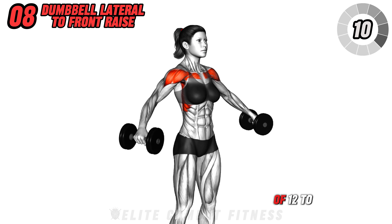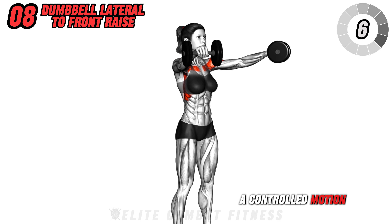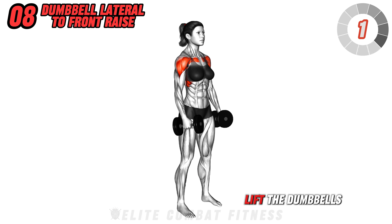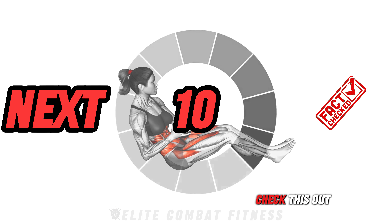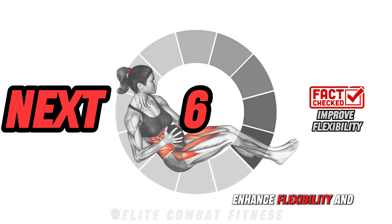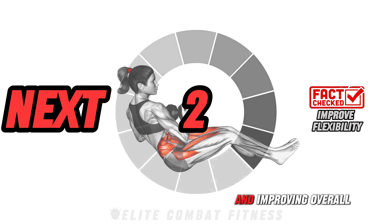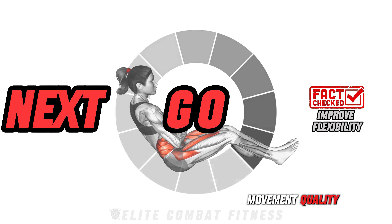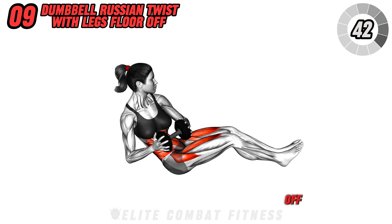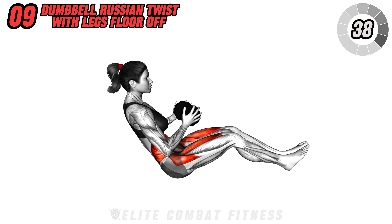At the top of the lateral raise, smoothly transition into a front raise by bringing the dumbbells forward until they meet in front of you at shoulder height. Lower the dumbbells with control and repeat the motion. This exercise targets your shoulders and upper chest, enhancing upper body strength and stability. Perform three sets of 12 to 15 reps, focusing on maintaining a controlled motion and proper form. Ensure you breathe consistently, exhaling as you lift the dumbbells.